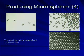These are images of the microspheres. These microspheres are about 120 micrometers in size, but we can make them between 80 and 140 micrometers.